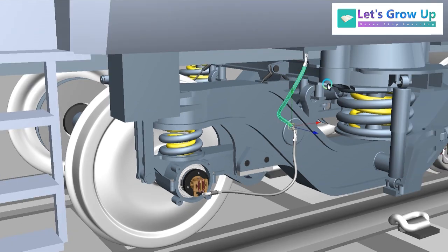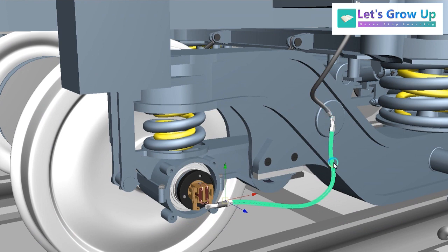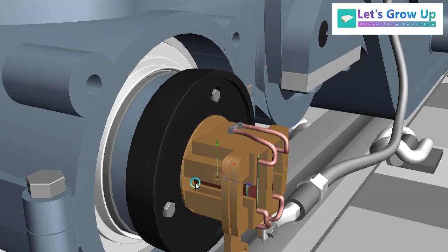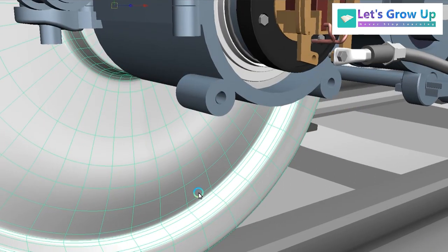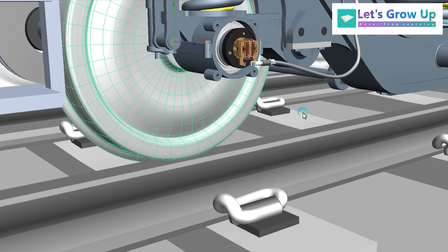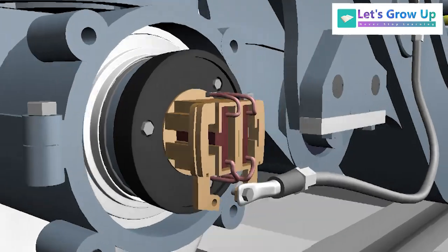Here we will see the current flow process. This wire is connected to the coach body. If there is any extra or return current, it will pass through this wire to the bogie, and another wire is connected to the earthing device housing. The current flows through this wire and finally reaches the carbon brush. The carbon brush always touches the disk, and through the brush the current passes directly to the wheel. The wheel passes the current to the track, and the track passes it to the earth — which is the neutral part. This way the extra current safely passes and saves the important devices of the LHB coach.